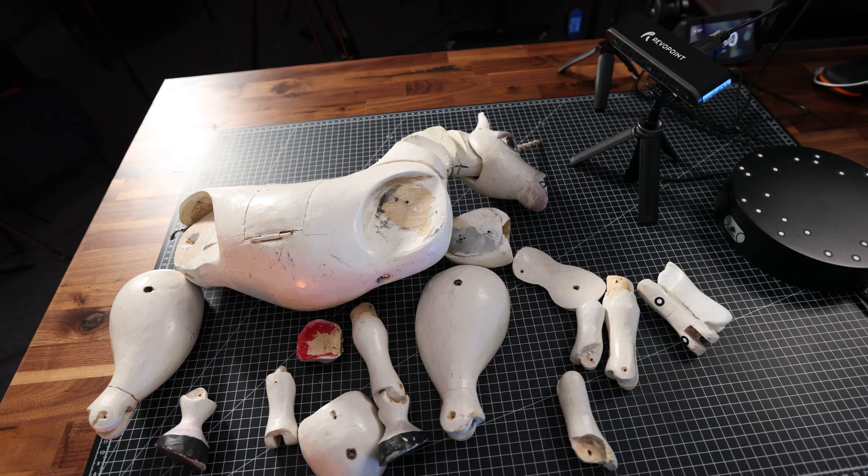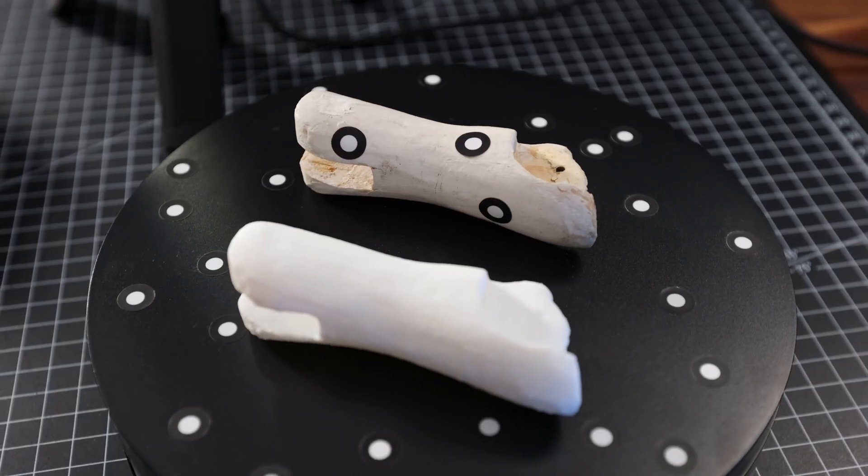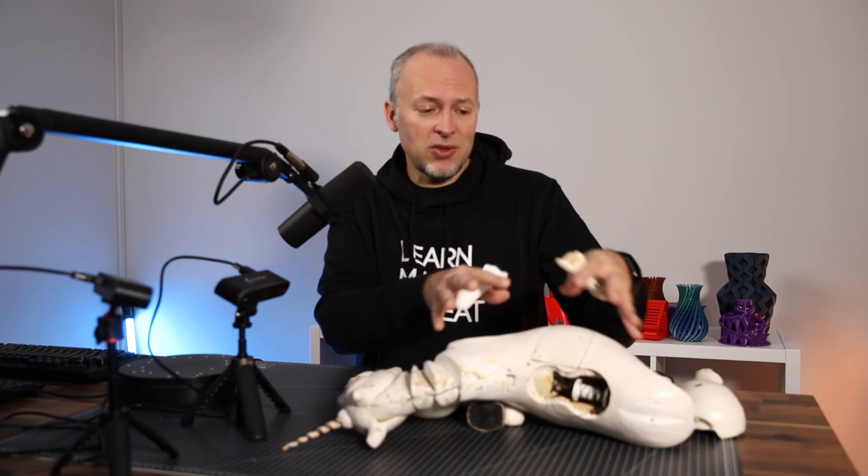Last time on this channel we started this big 3D scanning project of a puppet player unicorn. We tried to figure out how to do all of this, started 3D scanning one of the pieces, reproduced it on the 3D printer, and then made the final offer and sent it out to the customer. A few days later they came back and ordered four copies of this unicorn — two in the original size, which is going to be a little challenging because I don't have a printer that can print the bigger part in one piece, and two copies in a smaller version at 66% of the size.